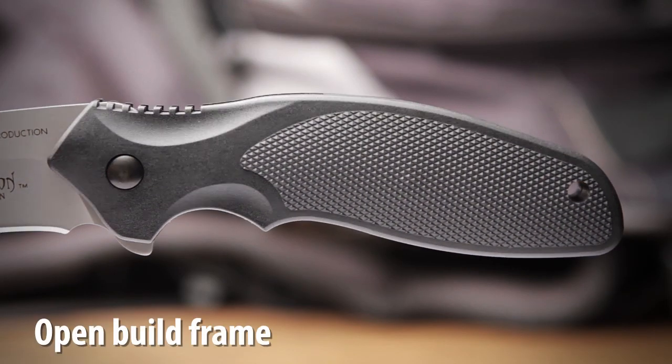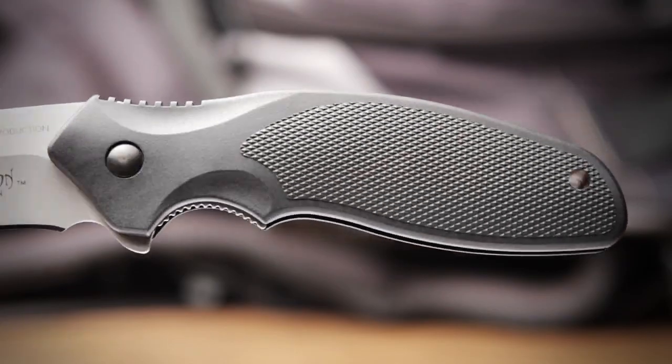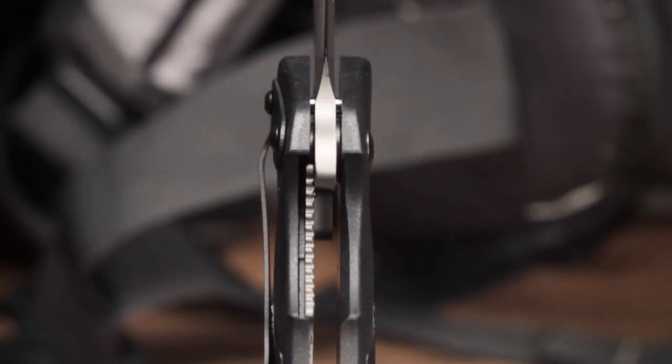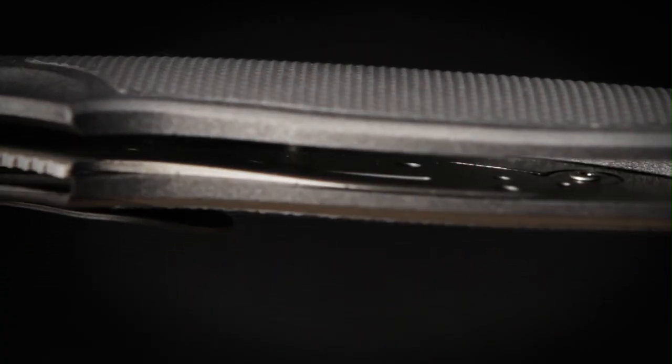Tough glass filled nylon forms an open build frame built for durability and provides a comfortable contoured handle. The knife features a stainless steel locking liner that provides exceptional strength and is inset into one scale to reduce weight.